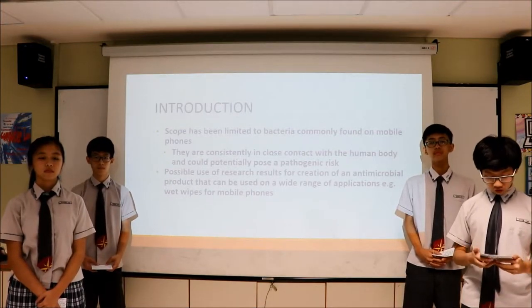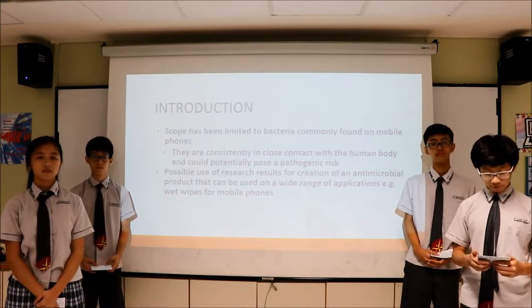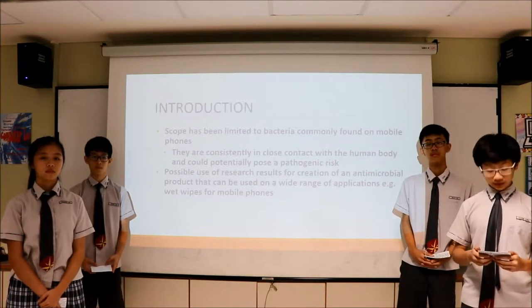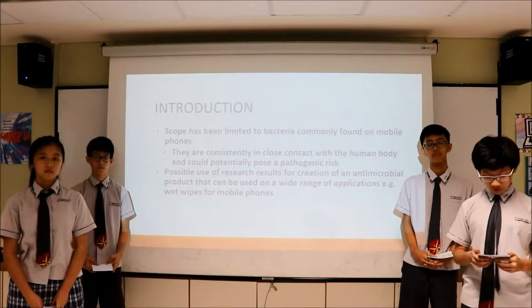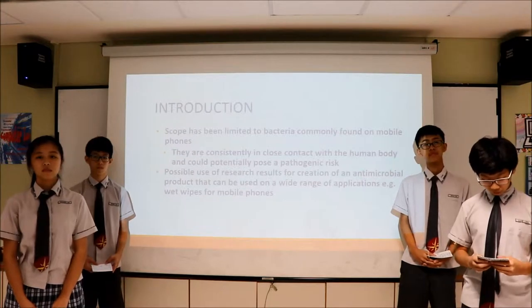Phones are constantly in close contact with the human body, and thus pose a threat to the spread of pathogenic material. The questions we want to answer are: which method will yield the best result that corresponds to the amount of effort needed to prepare it, and will this study result in the creation of a homemade antimicrobial product?